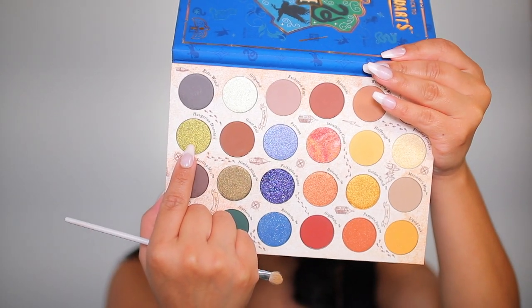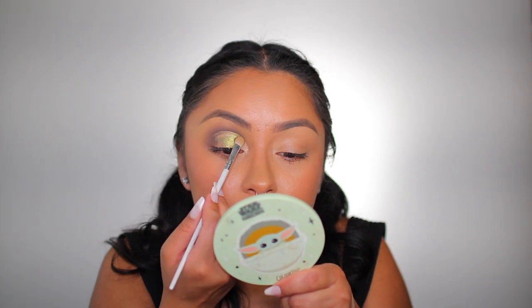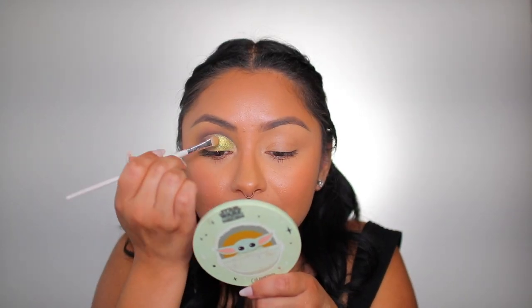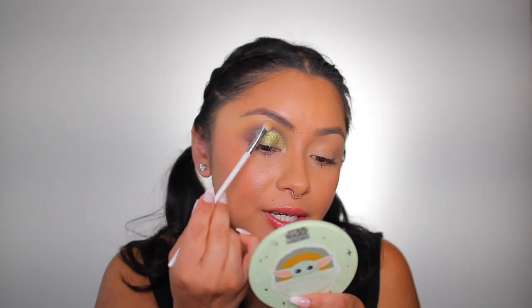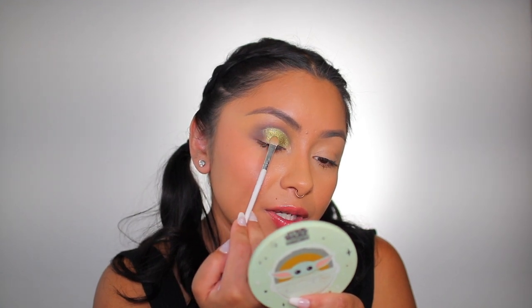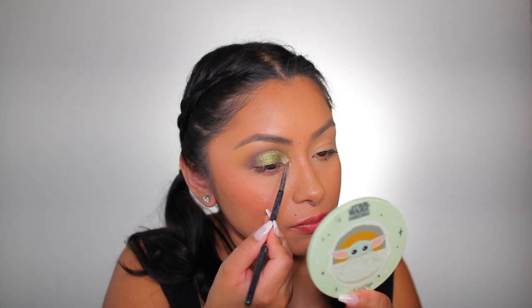We're going to take the color 'Hungarian Horn Tail' — it's a shimmer shade. Since I already have my complexion makeup on, I'm going to use a stamping motion with setting spray to apply this onto my eyelid where we have the eye primer, staying underneath the guide we created. I'm not focusing on the inner corner because I want to place a different color there. Just placing it in the center — that's already looking so beautiful.